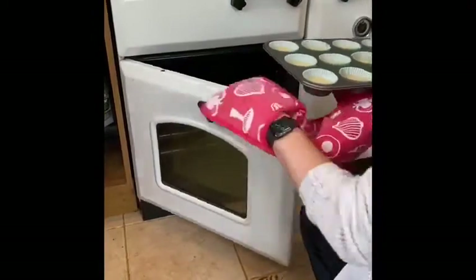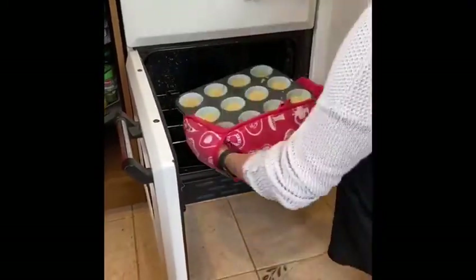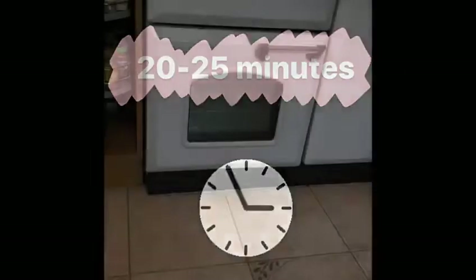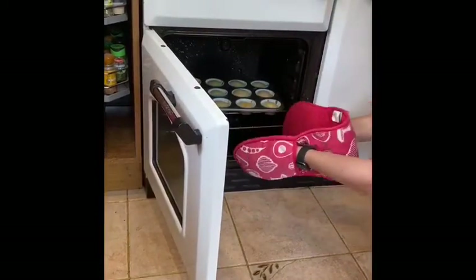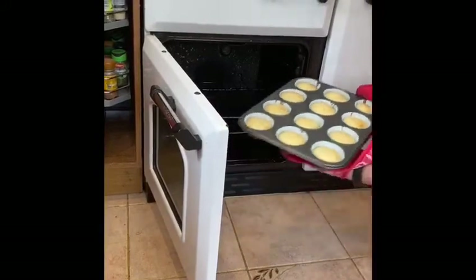Now it's time to ask your adult helper to help you by putting the cupcakes into the oven, because the oven is very, very hot. Once your cupcakes are ready, ask your adult helper to help you take them out of the oven, because the oven and the cupcake tray will be very hot.